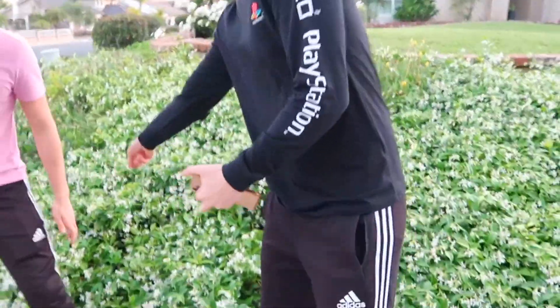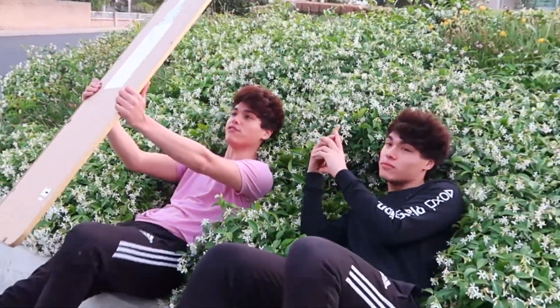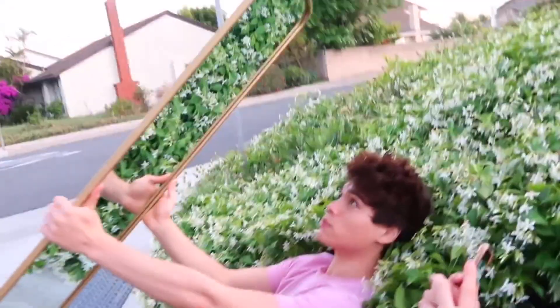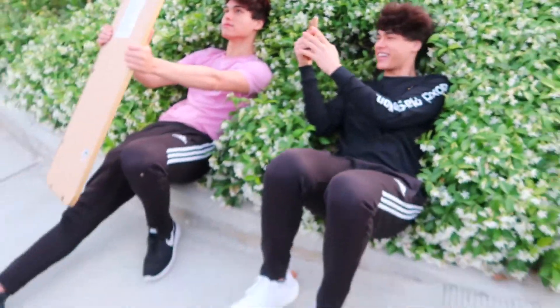He's gonna be laying right there - this is how I think it's done - and I'll be taking the picture. You have to face the mirror towards the camera like this, and the person laying down has to look at the camera like this. This looks good - this is actually how it's done. Here's how the picture turned out and it actually turned out a lot better than expected. I love it. I'm definitely posting that picture.